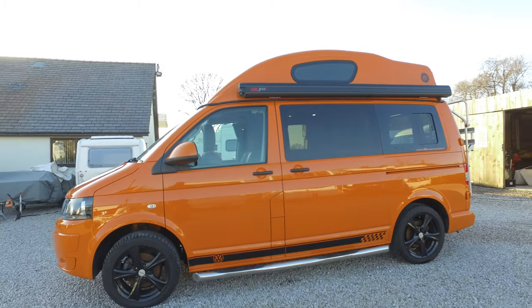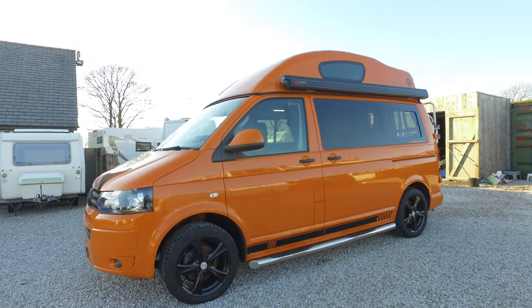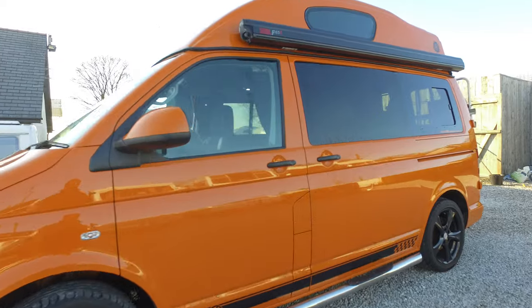It's also got a Fiamma F45 awning which comes out to around about two and a half metres — a really stunning piece of kit on a stunning vehicle.